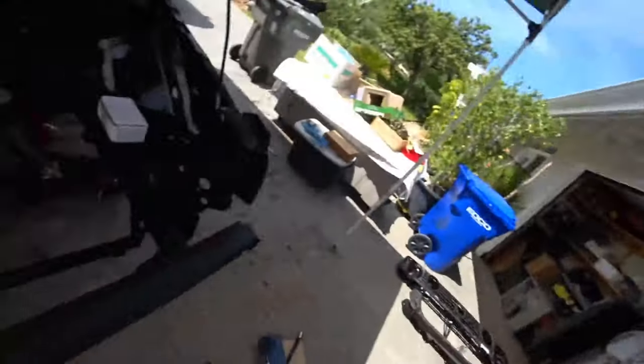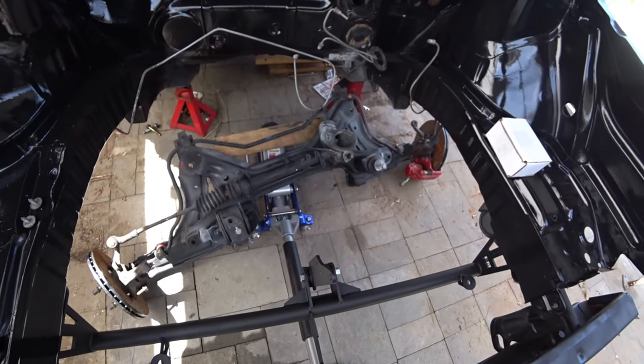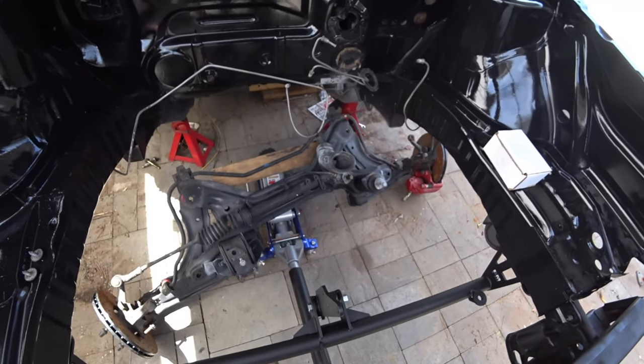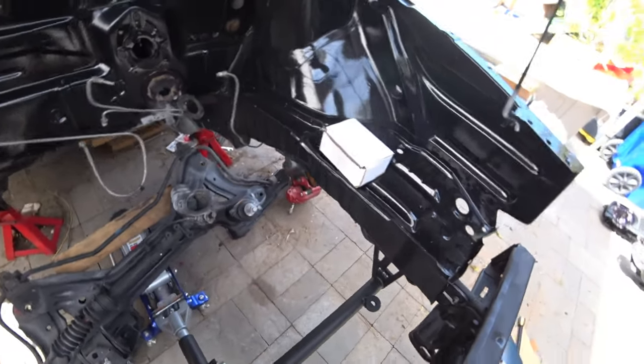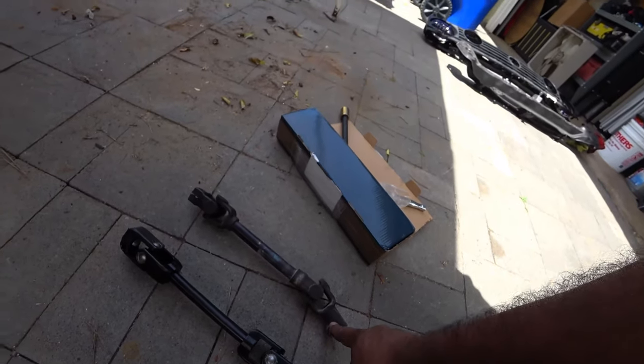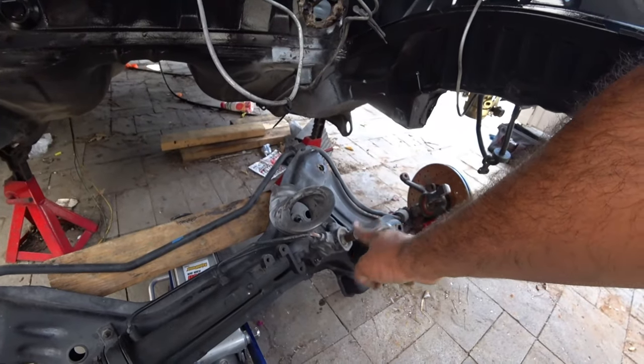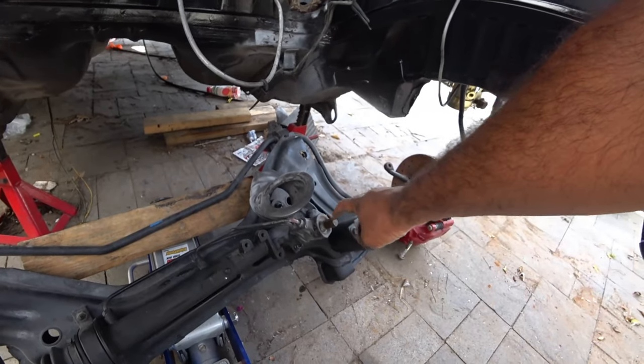The first thing you need to do is pull out your power steering rack. Mine's on the ground now — pretty simple, pull it out. It uses a 13mm bolt right here that goes right onto the actual rack itself. It only goes on one way — you can see that right there, it has a notch for it to go in.